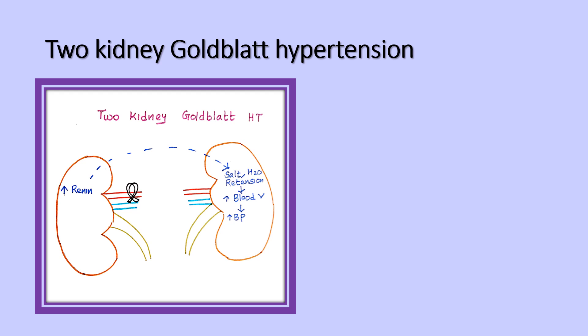In two-kidney Goldblatt hypertension, both kidneys are intact. One kidney is normal with no clamp applied. In the other kidney, a clamp is applied at the renal artery, which immediately increases renin secretion due to decreased perfusion into the clamped kidney.